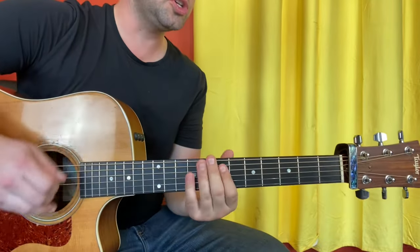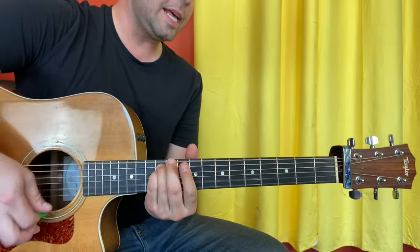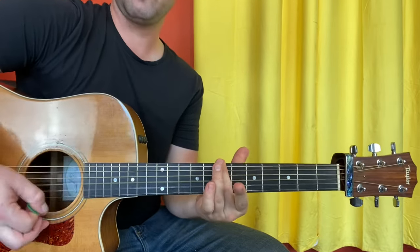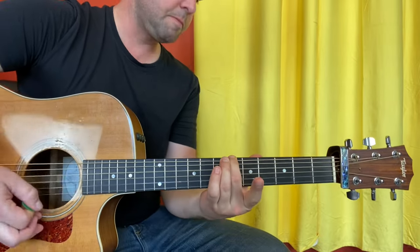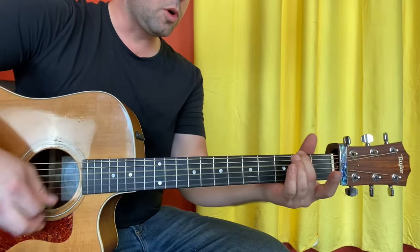And back into it, right? So you do once, and then before you go back into the verse — and so on and so forth.